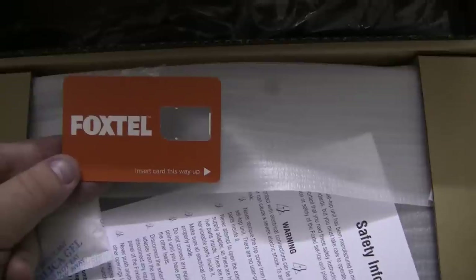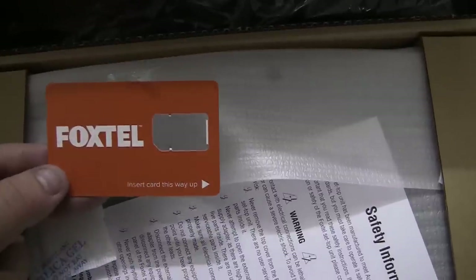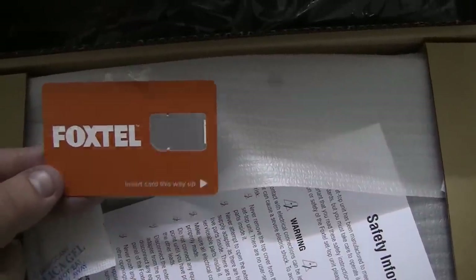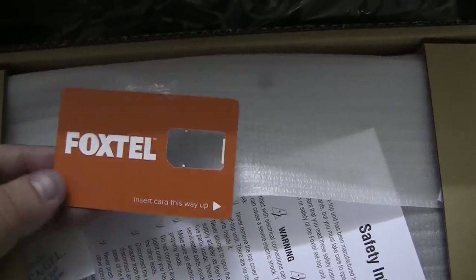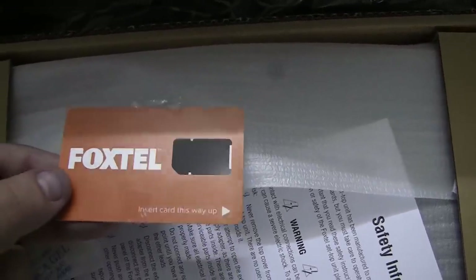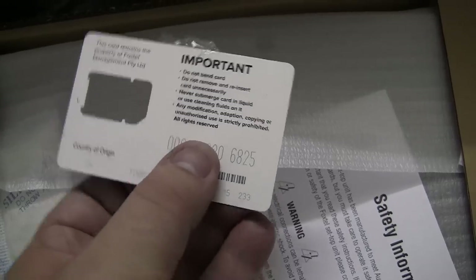So let's take a look at the other contents of the box. Now this is a bit strange — we have what looks to be a SIM card, or the SIM card is missing. Though we have what looks to be packaging for a SIM card. It doesn't look like a normal smart card, so I'm not sure whether there was a SIM card in the box or what the situation is exactly.